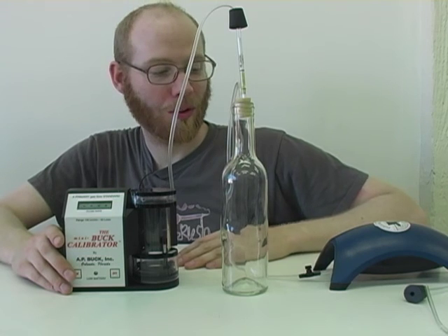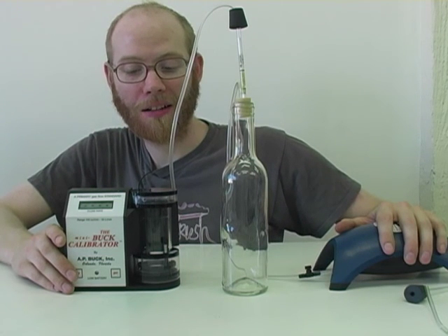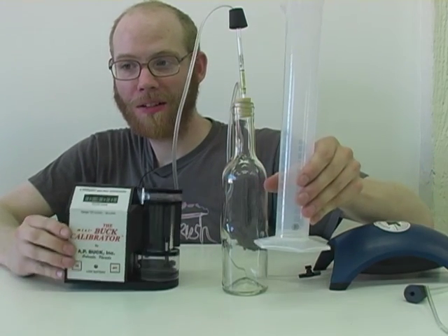We're ready to run this pump as a formaldehyde tester, and we've calibrated the pump with equipment that costs ten dollars instead of a thousand.